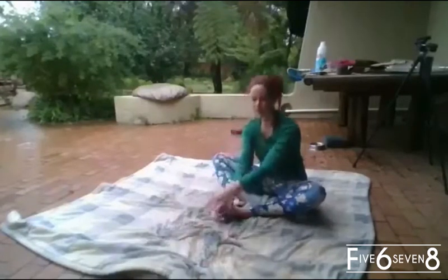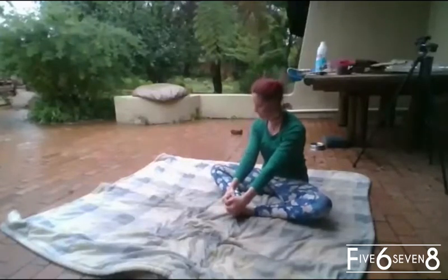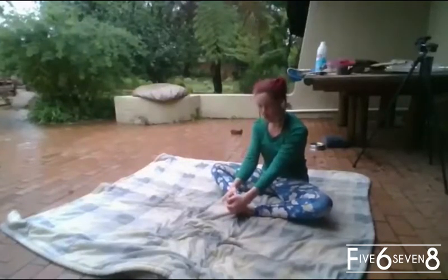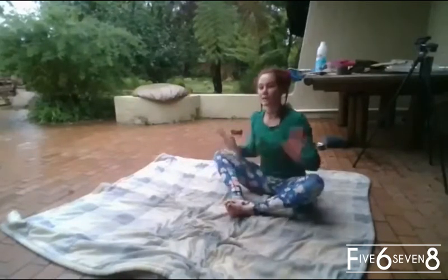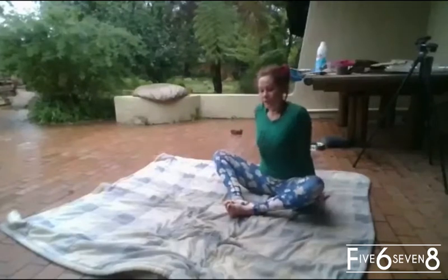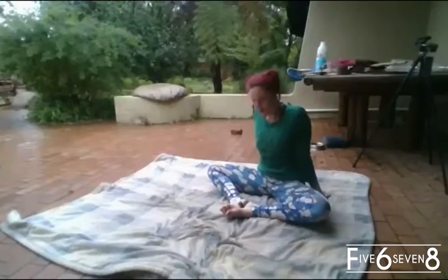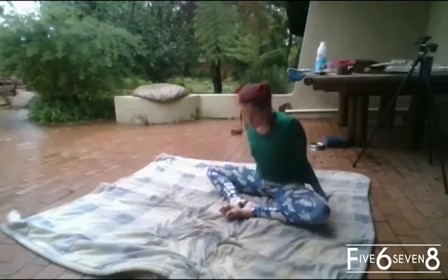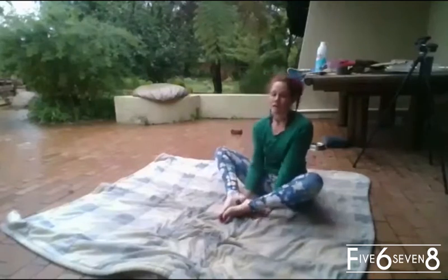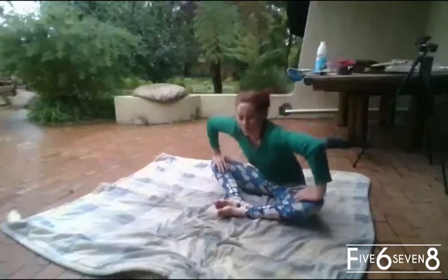And again — hands on our toes, we squeeze to the floor. One, two, three, four, five, six, seven, eight. For those who are already flexible enough or already flat on the floor, put a block under your heels and squeeze the floor — this intensifies the stretch a little bit.